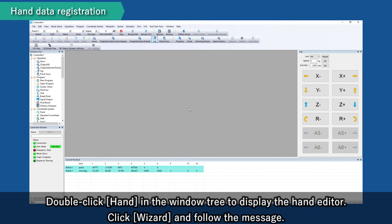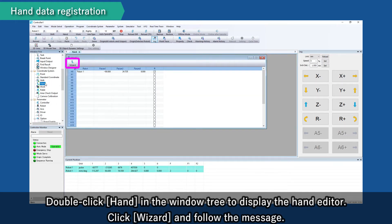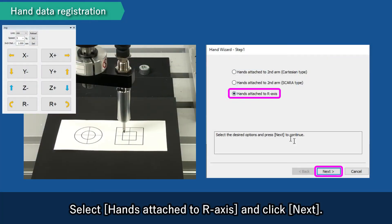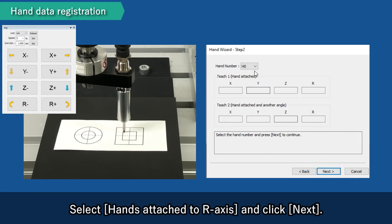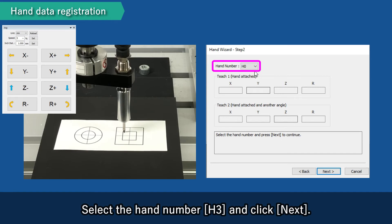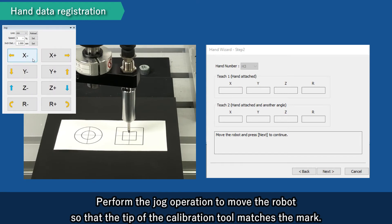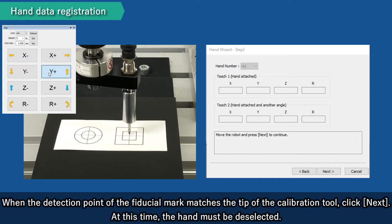Double-click Hand in the window tree to display the hand editor. Click Wizard and follow the message. Select hands attached to R-axis and click Next. Select the hand number H3 and click Next. Perform the jog operation to move the robot so that the tip of the calibration tool matches the mark. When the detection point of the fiducial mark matches the tip of the calibration tool, click Next. At this time, the hand must be deselected.